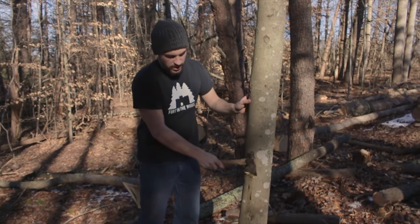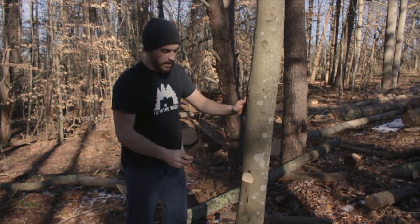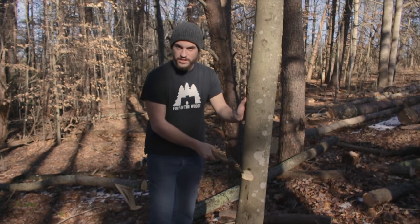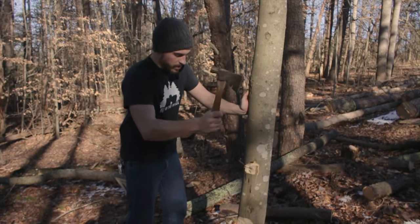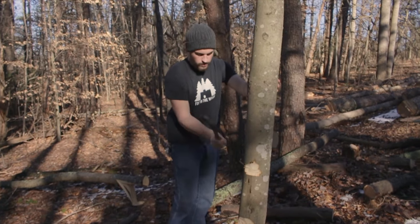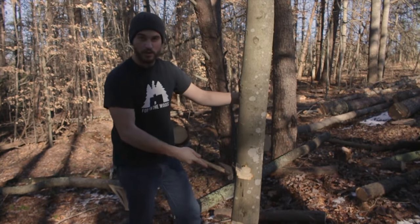Once you get a little bit going, you can come back and hit it like this and just knock those bits away. Now you get to cut some more. You can work your way around the tree so you're getting these edges — those edges are a lot easier to cut than a flat surface. So you just work your way around, knock a little bit away, come over here, same thing, and just work your way through the tree.